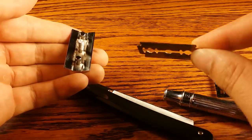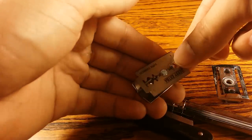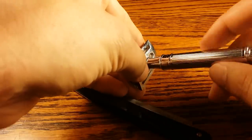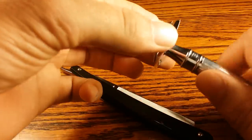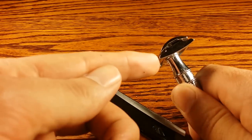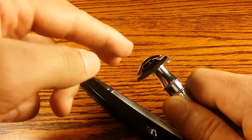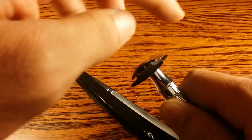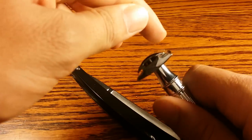Here is a double-edged blade, sharp on both sides. To put it in this Edwin Jagger, I just place it on top, put the head back on, and screw the handle on. It's safer because it has a safety bar right on the bottom in front of the blade, so the head and the safety bar both touch your skin as the blade glides along.